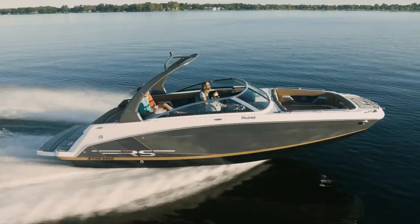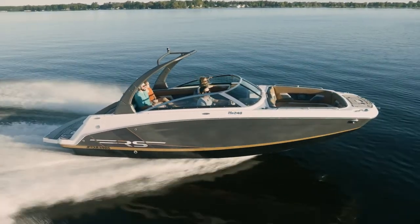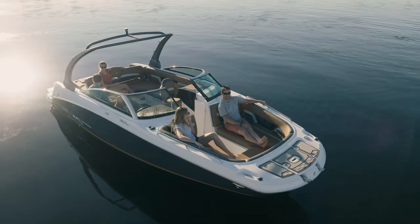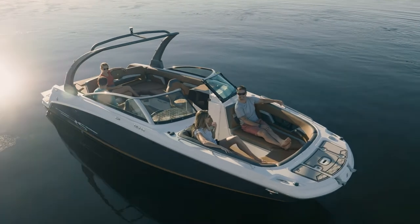Our HD 240 is equipped with the beautiful phantom gray and cognac exterior with the matching interior. There are three other color options you could opt for, so you can customize your boat to whatever looks best for you.